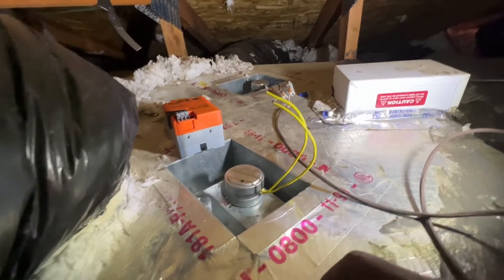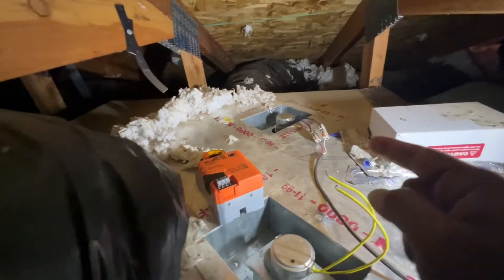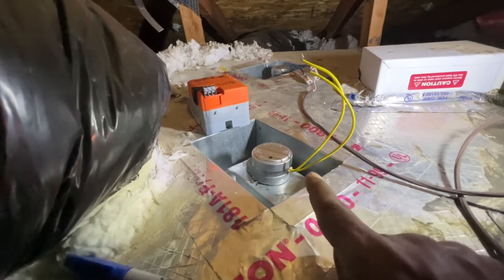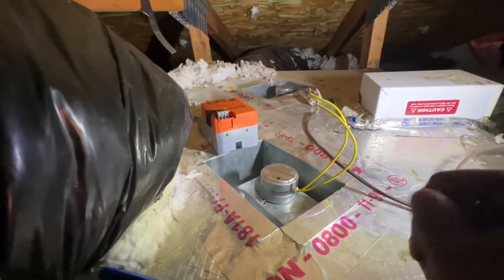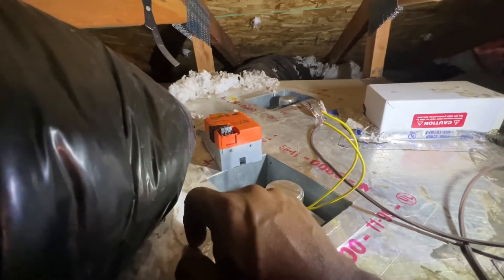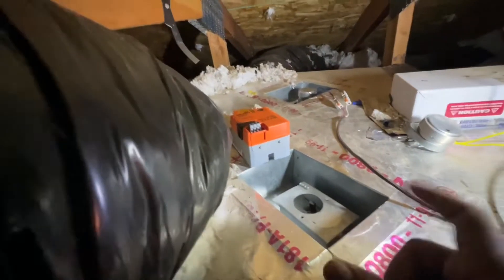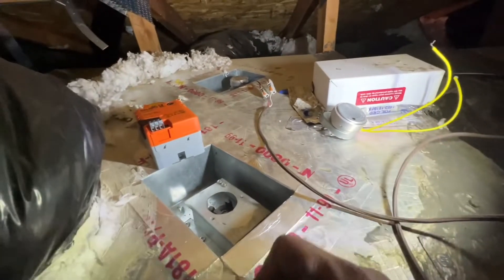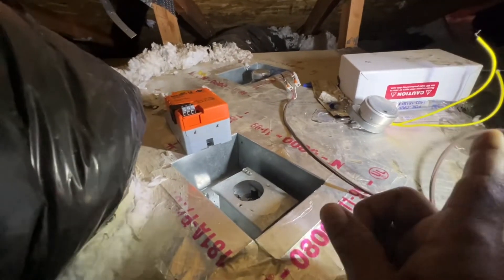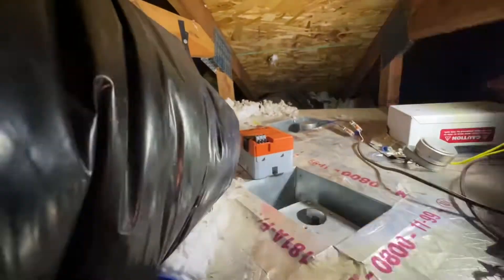I'm up in the attic on this dual zone system and one of the damper motors failed. That one is the downstairs zone 1, the blue color wire. This is zone 2 — it's normally open and gets the command from the control unit to close as needed, depending on which zone is calling for heating or cooling. We only use zone 2 for cooling. I've removed it — it's gone bad. I tested it with an external unit; it just draws power and gets hot. Instead of replacing it with the same type of motor, which is normally open and has to keep running to stay closed, I'm using a new type. It's a quarter turn to close.